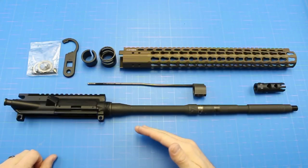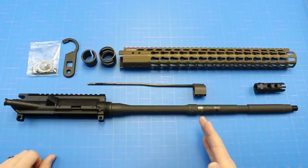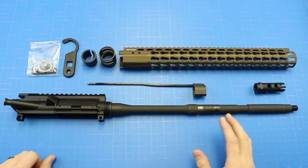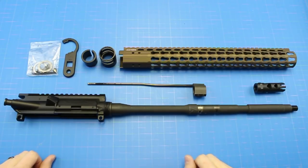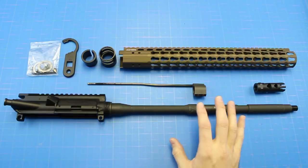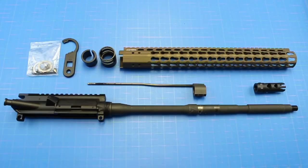Alright guys, as you can see I've already removed the Strike Industries rail. I have removed the Sierra Element comp because you need to get your gas block off to get your barrel nut off. For me it's really easy because I have these two set screws here - I just loosen those and slide my gas block off. If you guys have your standard A2 front sight you have to punch out those roll pins and then you're just going to slide it off that way. Once you get your gas block off you can then move on to your barrel nut and delta ring, removing that or if you have a proprietary barrel nut that came with your rail.